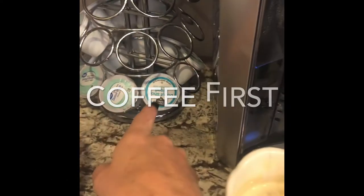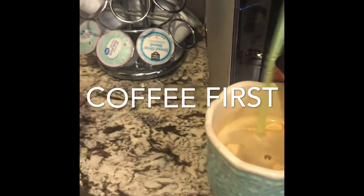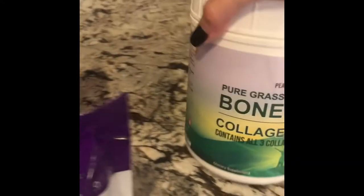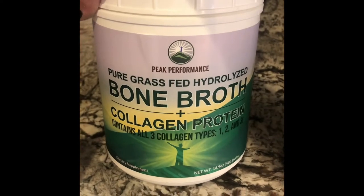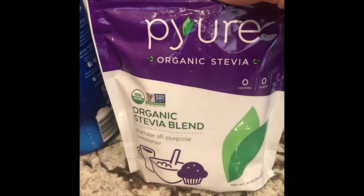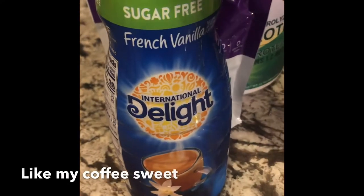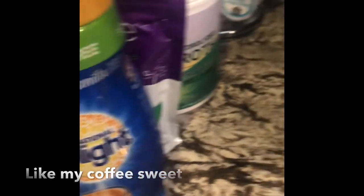I'm going to show you what I drink in the morning. My coffee consists of my curate coffee cups, 12 ounces. I use a scoop of this bone broth collagen protein, and then I use a little bit — a teaspoon of this organic stevia. I use the sugar-free French vanilla. That's my coffee routine in the morning.